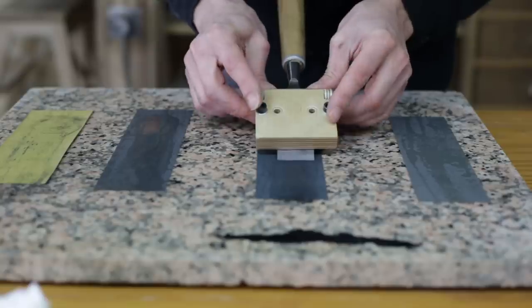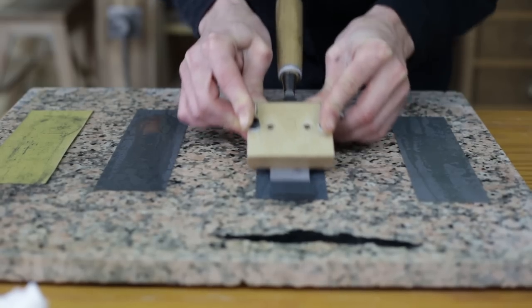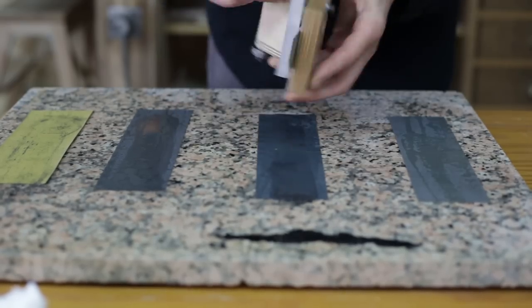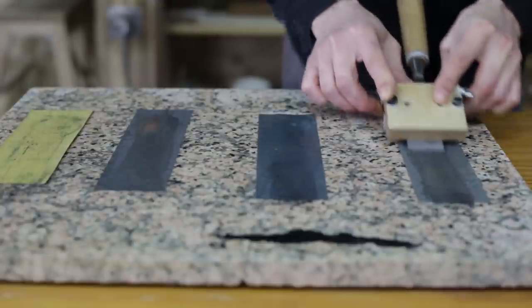Having made sure everything is working properly, the process can continue. About 30 passes with each grit should be enough, and at the end, a few passes with the finest grit on the backside of the chisel. Once the jig has been adjusted, the process is quite fast — you can sharpen one chisel per minute.